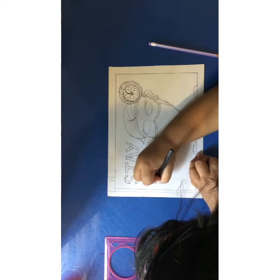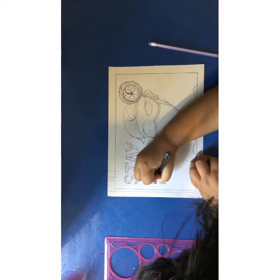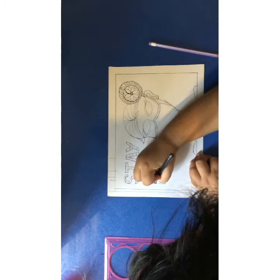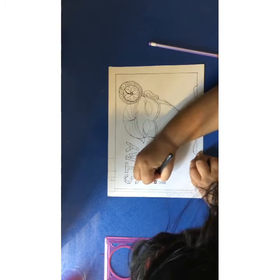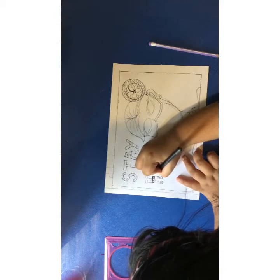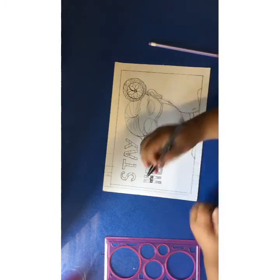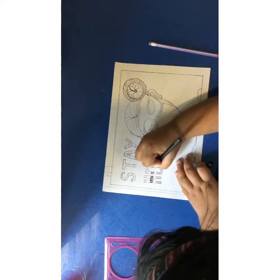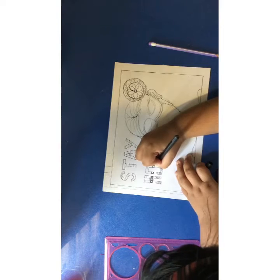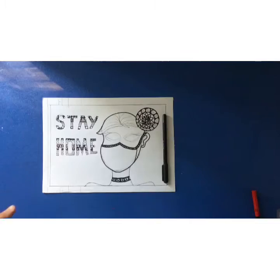We are going to do the same pattern using the same technique in all the other sections we have drawn. It looks really good when it gets completed — we will see. Now I have completed the 'stay home' and the jura, and of course the pattern and the lace.